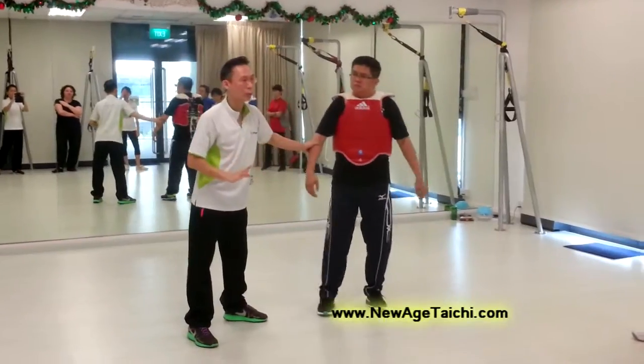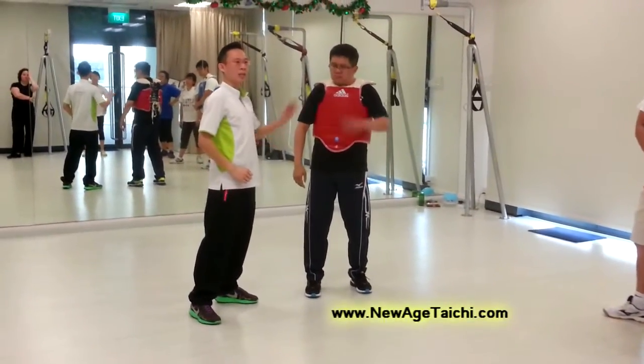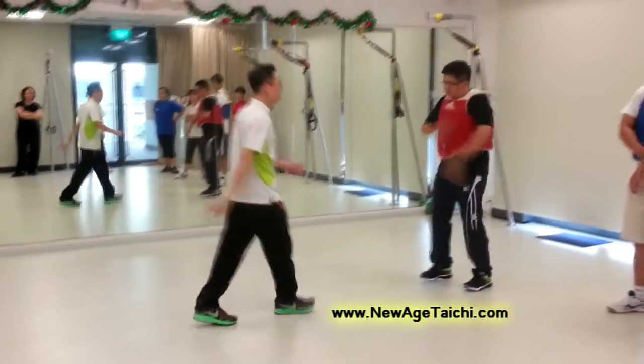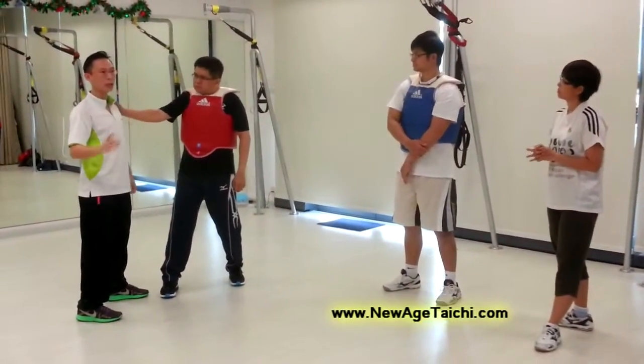I can aim on the face. I can aim anywhere I want. So there is no fixed high and fast move — depending on what you want to do. If you want to be gentle with him, you push him away. If you want to give some pain, you push on the face. So you see the idea. Now the first thing that I want to do — I will go through it individually with you first.